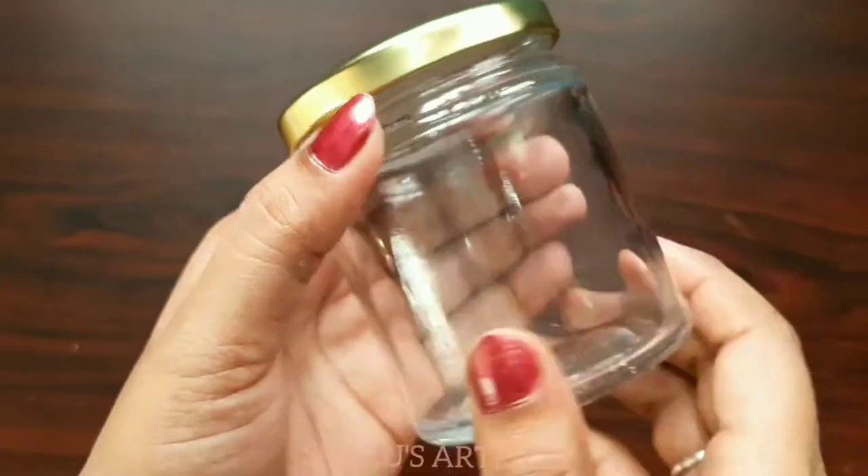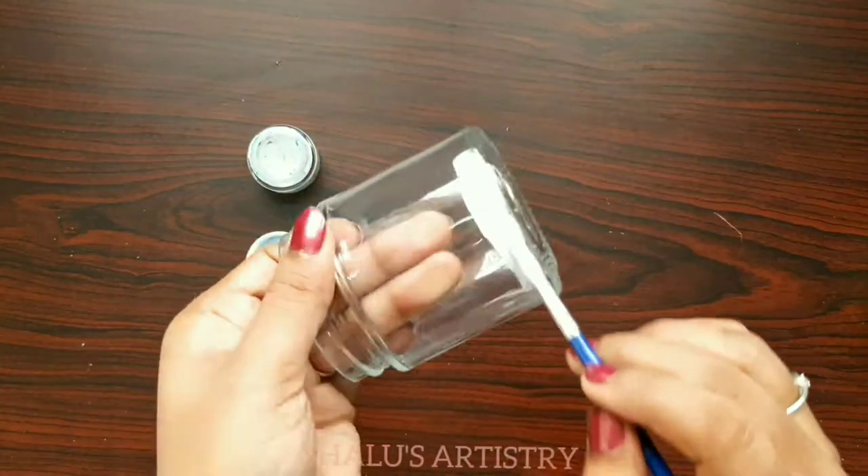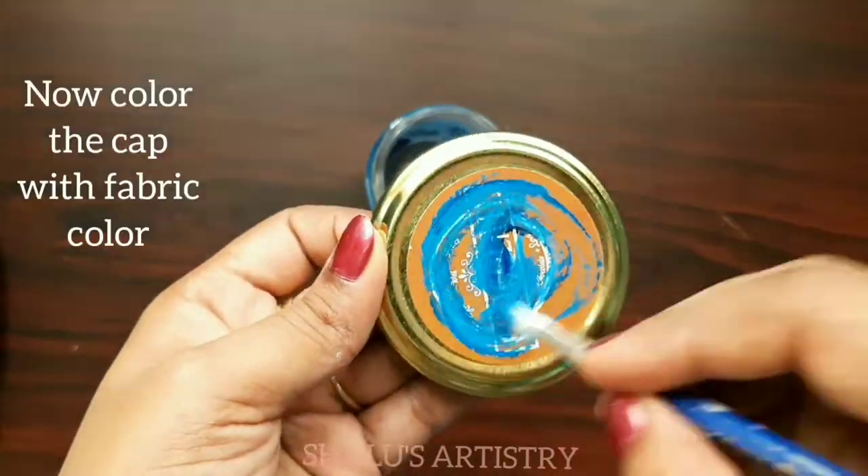Take a mini glass jar, remove its cap and start painting the bottle. Give an aquatic look on the jar by coloring it white and blue. Similarly, color the cap also.